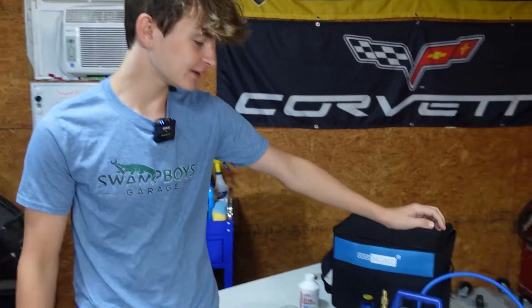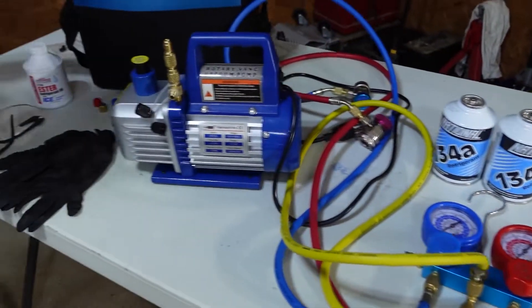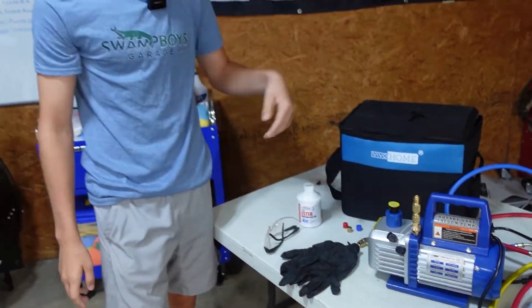To properly do your AC you're going to need a vacuum pump, AC gauges, Freon, and the correct oil. You're also going to need gloves and safety glasses — you want gloves because you can get frostbite since the Freon is very cold.